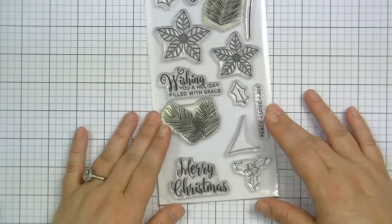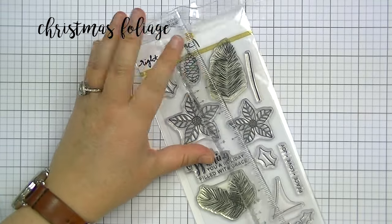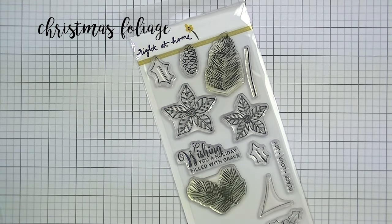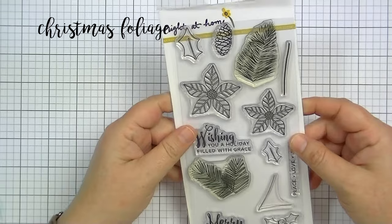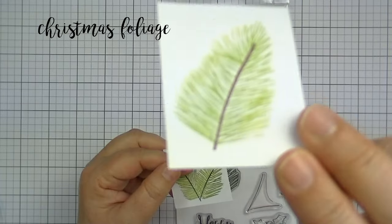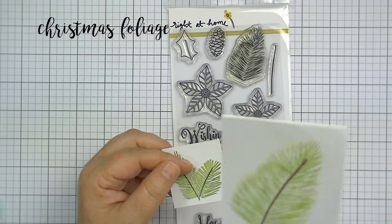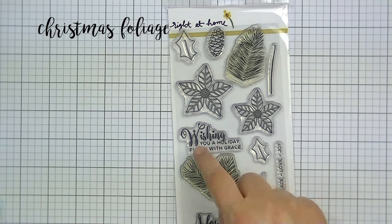This next set is called Christmas Foliage and it is really fun. It's a larger stamp set — I believe it was like eight by four. It has some really pretty pine needles, a little stem in the center that you could stamp, and also some different poinsettias. I have two examples here of how you can do the stem in a brown color. And for the pine needles, I used a couple of different colors of Prima chalk inks and just did it darker in the center and lighter towards the outside, which gives you kind of an ombre look — which is really fun.